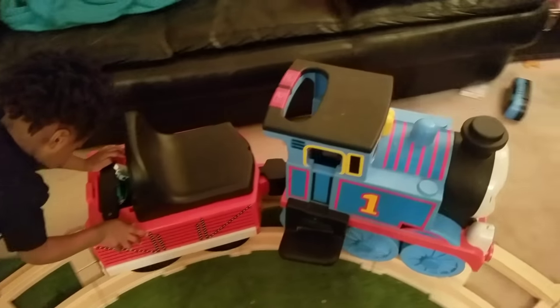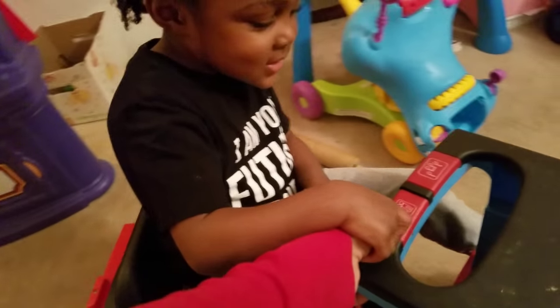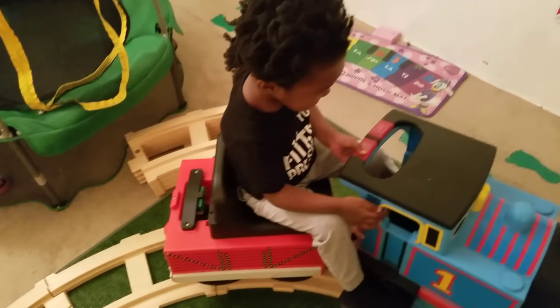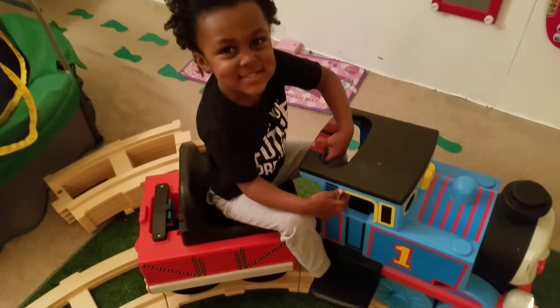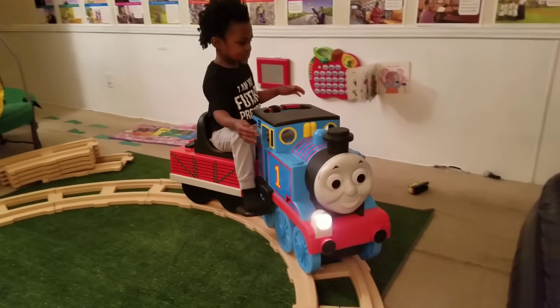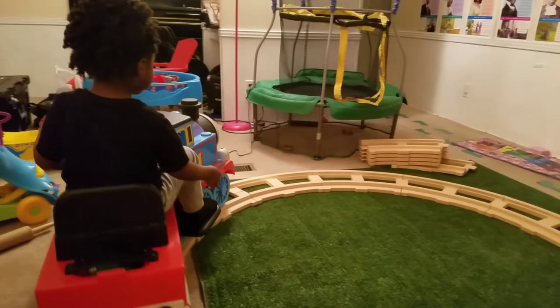Dash, how long are we going to do this? All right, so we press this and we hold it down. You see how I'm holding it? You've got to keep holding it just like that, okay. All right, let's see you do it. You've got to keep holding it down. To help him out, we decided to use velcro to press the button down.